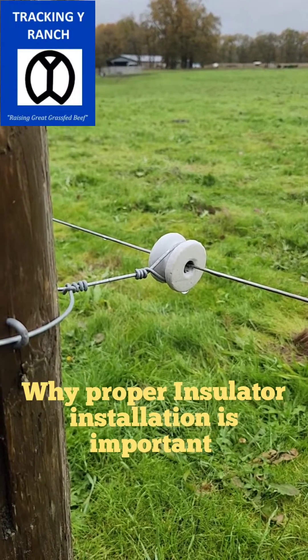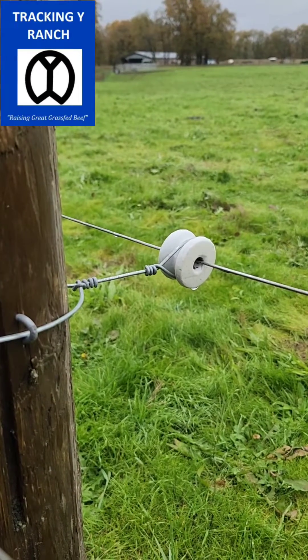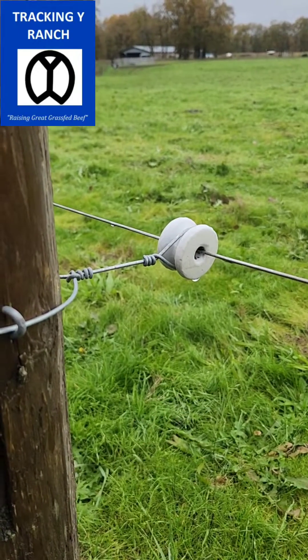Jake Yancey, Tracking Y Ranch. Just want to show you guys something. So this is an inside pole — we're in kind of a sweeper corner. This is a Gallagher; they call them reel insulators. Some people refer to them as donut insulators. But this is how we install them.